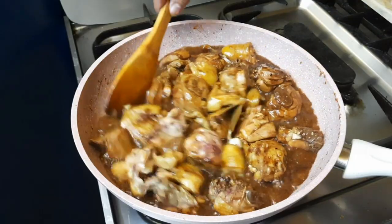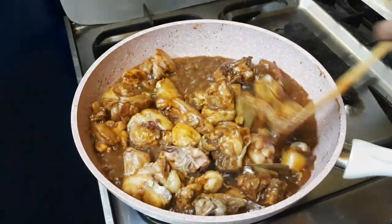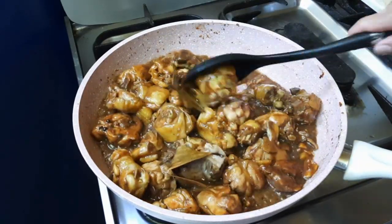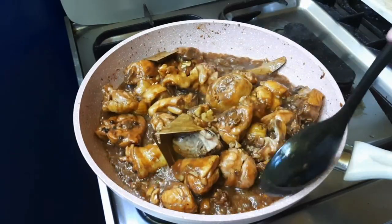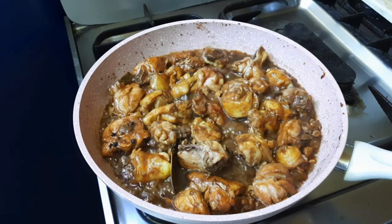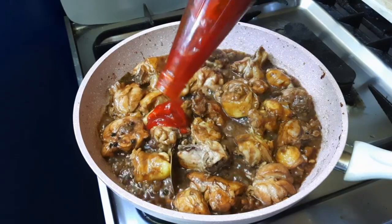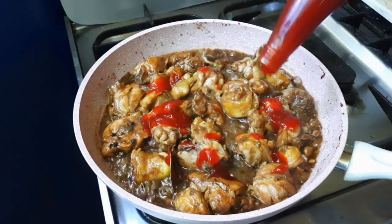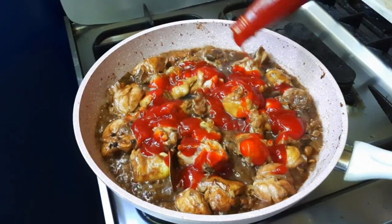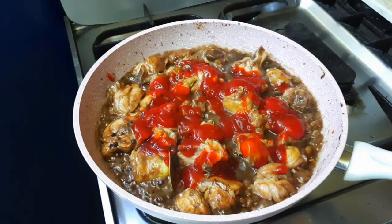Gigisahin ko lang sya ng mga limang minuto, tapos magdadagdag tayo ng mga natitira pang mga ingredients. Ayan po, nag-isa ko na yung ating manok. Ngayon ang susunod nating gagawin, maglalagay na tayo ng UFC banana ketchup. Sa ibang version po ng adobo, naglalagay sila ng sugar — sa akin po, ketchup ang gamit ko.